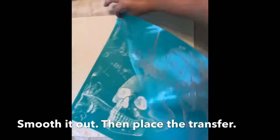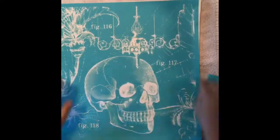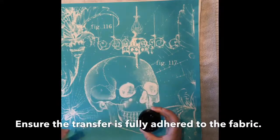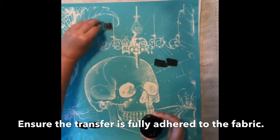First, I place our Chalk Couture ink mat inside the pillowcase. The ink mat does two jobs. It protects the bottom layer of fabric from ink bleeding through from the top layer. The ink mat also gives me a more stable work surface.